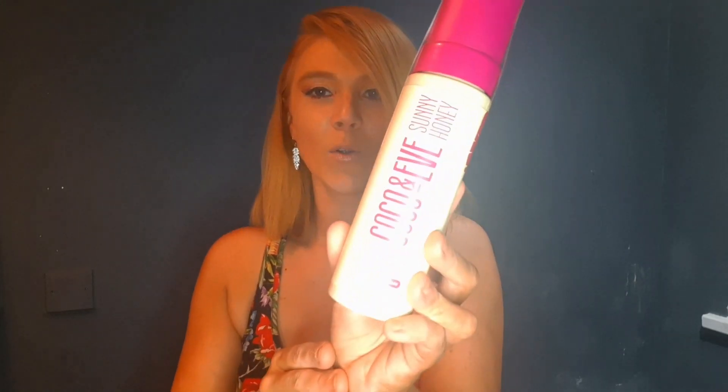Welcome back to my channel and my self-tanning series! I'm very excited this week because it's a tan I've been waiting to review for a long time. It's been expensive - originally about 29-30 pounds on their website - but I got it for 20 pounds on Beauty Bay. It is the Coco & Eve Sunny Honey Bali Bronzing Foam in Ultra Dark.